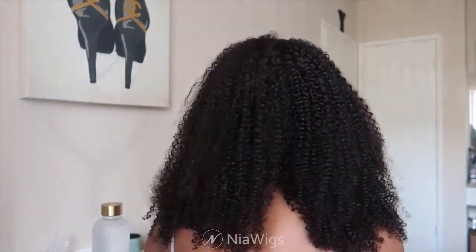I really love how it looks — I'm obsessed with this U-part unit. It's great for protective styles when you want to leave your hair alone but still want your curls. I'm going to be wearing this a lot, especially since it's a little longer and thicker than my natural hair. Make sure you check out Nia Wigs — everything's in the description box with a discount code. Hope you enjoyed this video, don't forget to like, comment, and subscribe. I'll see you in the next one!